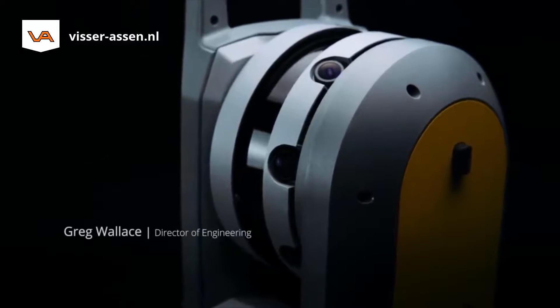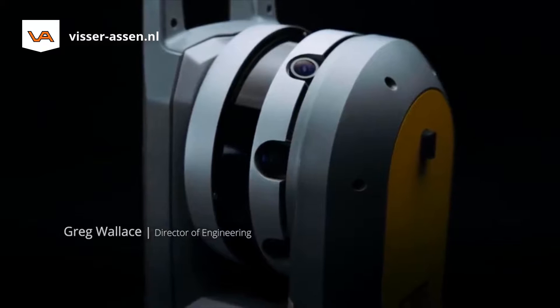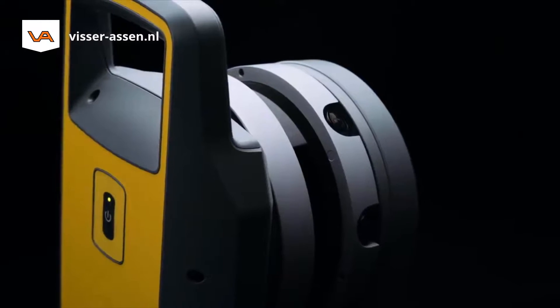The Trimble X7 is the most intuitive survey-grade scanning system we've ever created. A breakthrough in performance and value.